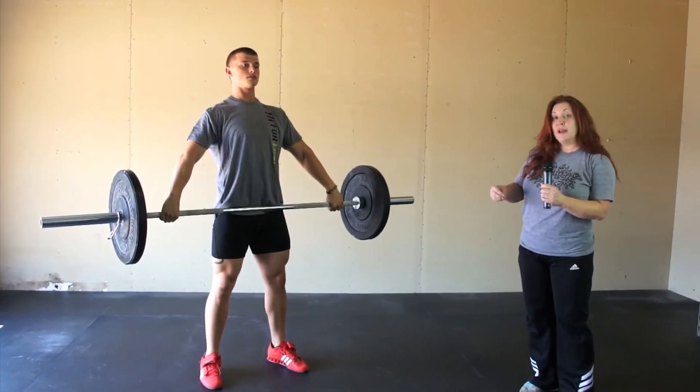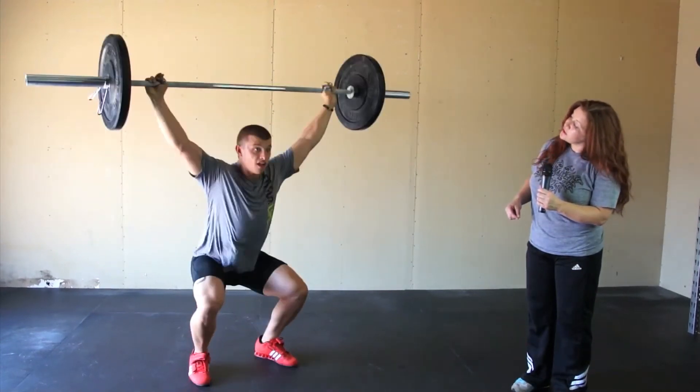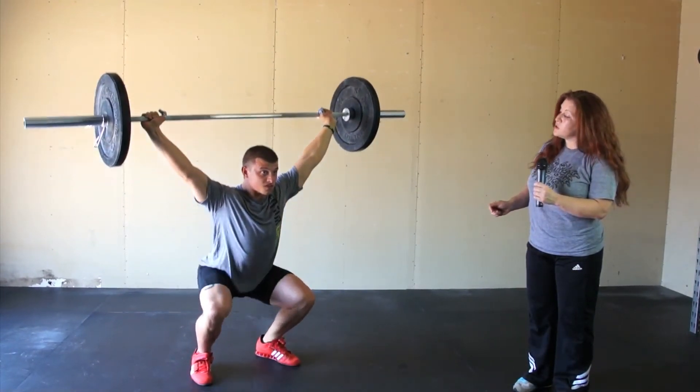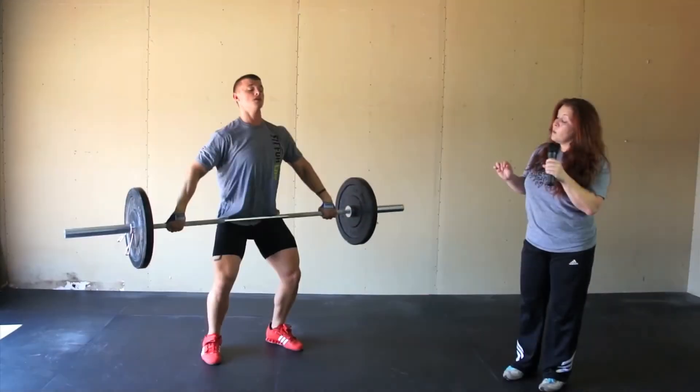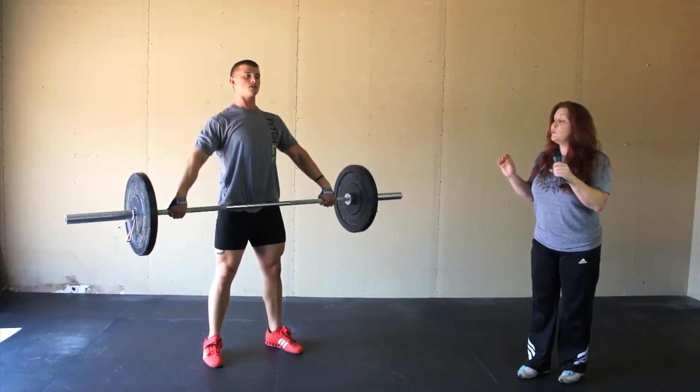We can now add the overhead squat to that movement, so we'll have a power snatch, and then the athlete will follow into the squat and come up. We can now take out the pause, and the athlete will do the full movement in a fluid manner.